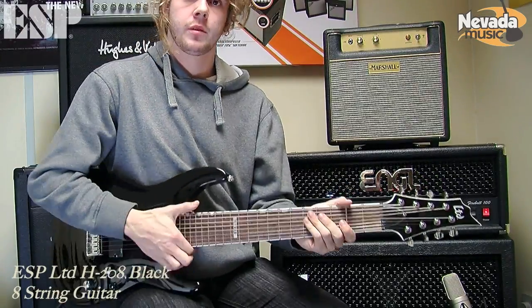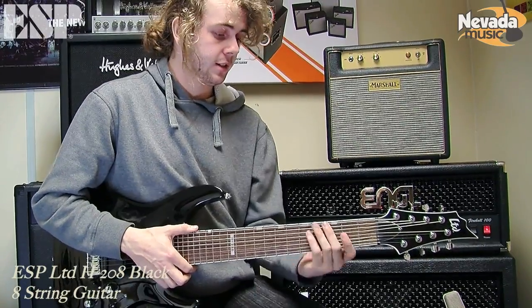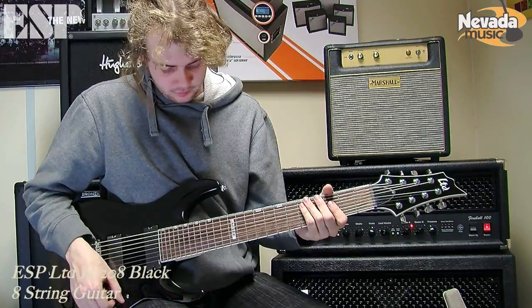I'd say this is a fantastic H-Dream. So if you've never tried an H-Dream before and you wanted to get into some H-Dream playing, I think it's a good high quality, well built instrument.